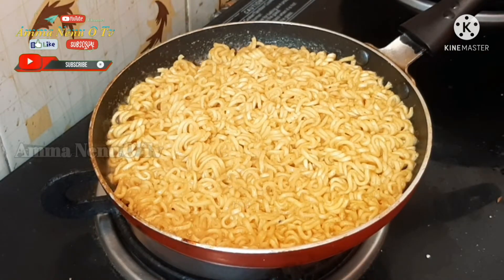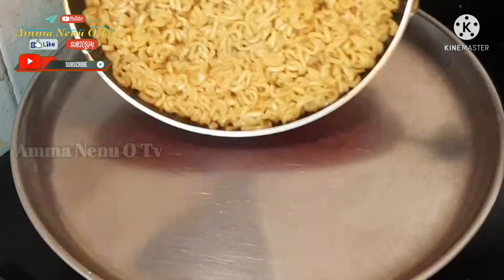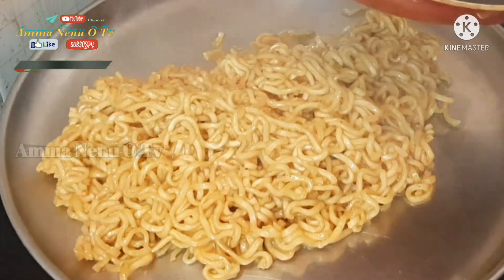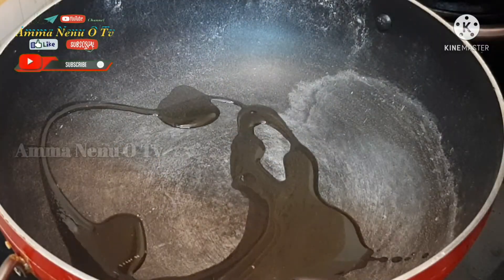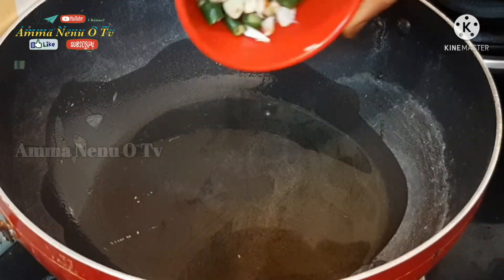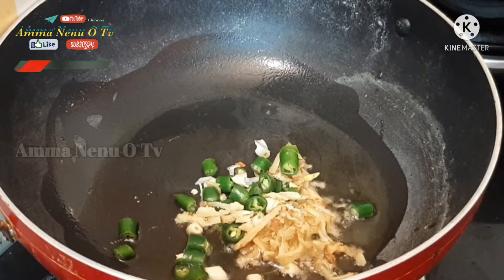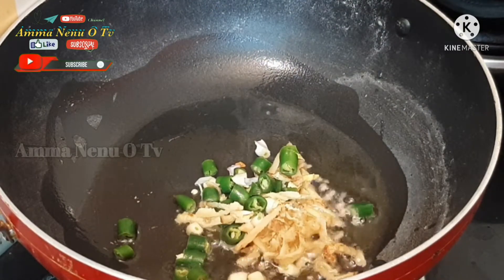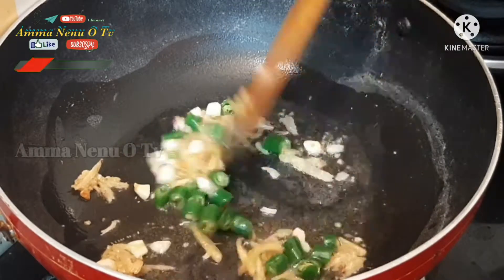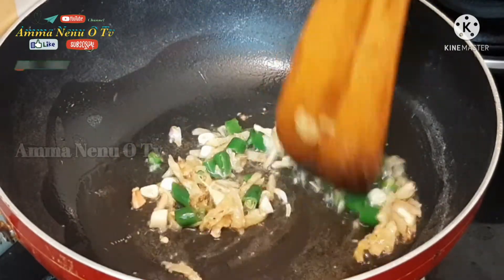Put a plate in the pan. Put a grill in the pan. Add 2 spoons of oil, and add a little color and liquid, then turn it over and put it in the pan.